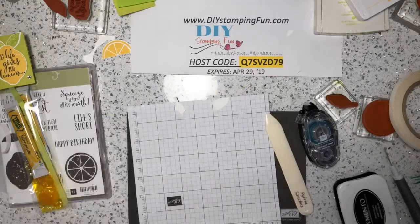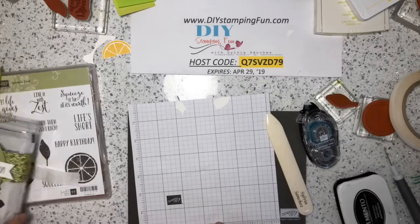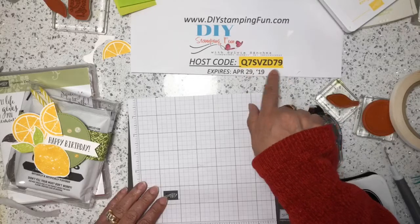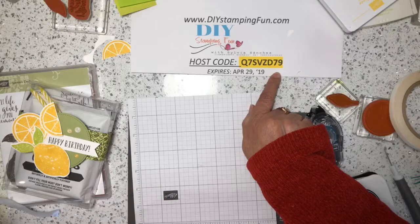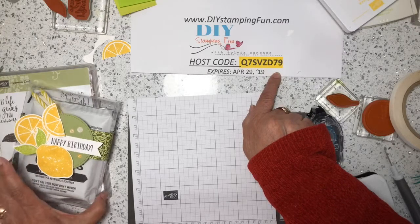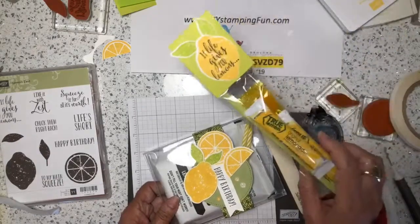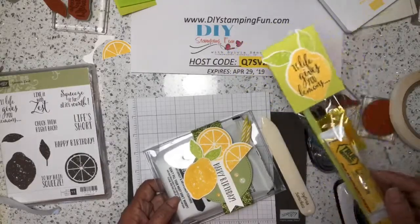Before I start the third project, I want to remind you that if you place a minimum $35 order on my website and you use this host code, I will send you all the materials to make these three projects — except for the candy and heavy items. I will send you all the paper, the acetate box, and the two by eight cellophane bag to make one of these toppers.